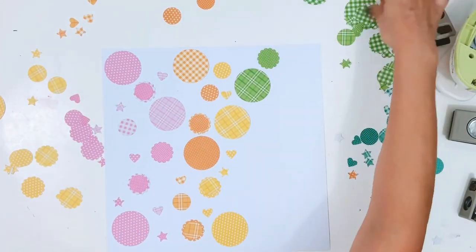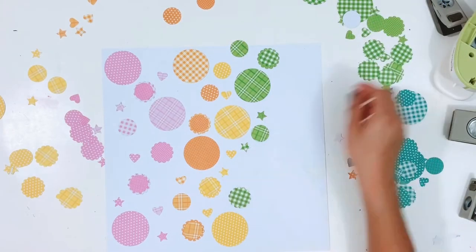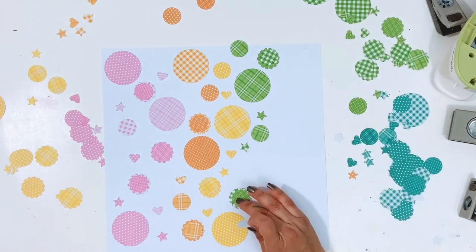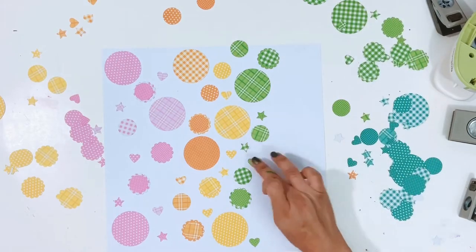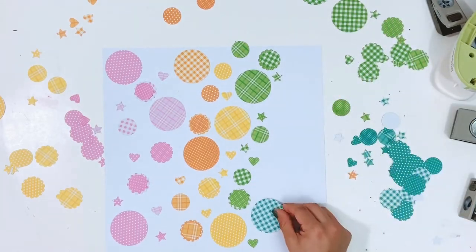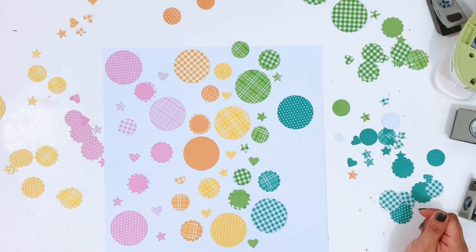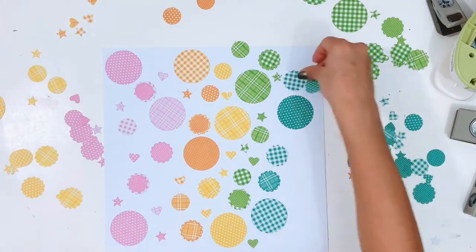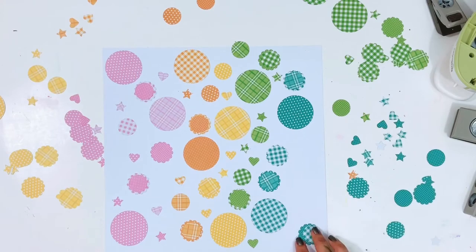On some of the one-inch circles I'll place the scallop, then a half-inch circle, and then add embellishments on top for even more height and dimension. I'm going in with the greens and then the teals and getting these all adhered down to the page.